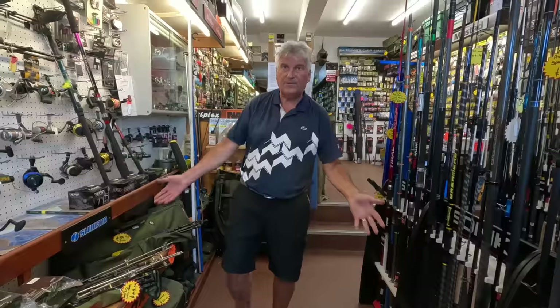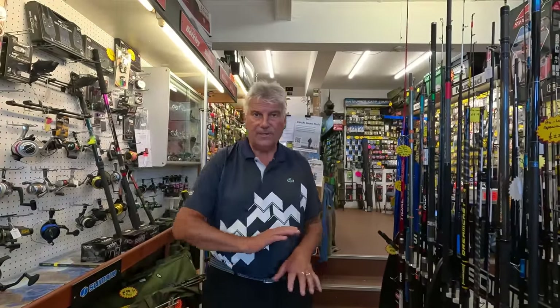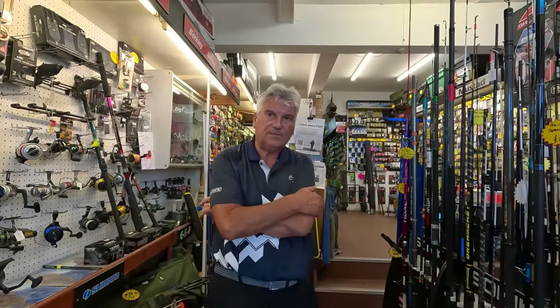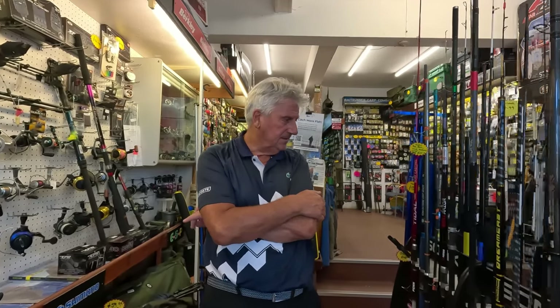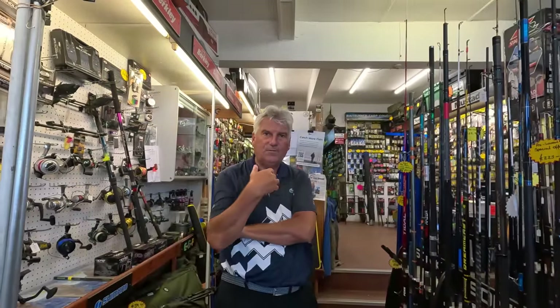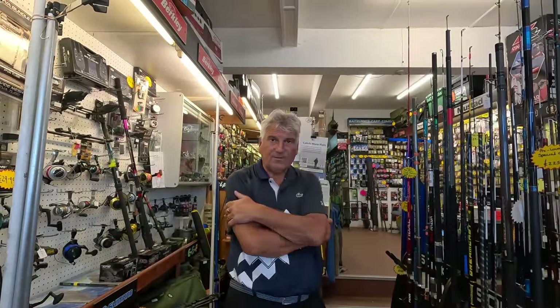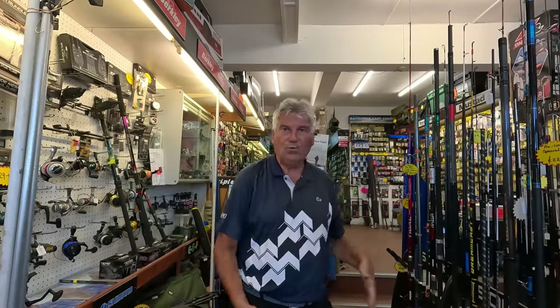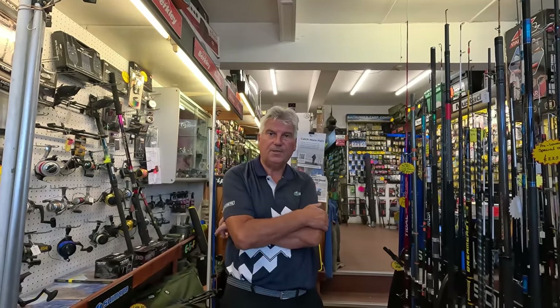The last Dreamcast I did was very successful — it was around 140 to 150 pounds, a lovely rod, it served its purpose. But this is the match machine. The Dreamcast 3 was kind of an intermediate rod — the next stage — made for the average person who walks through my door. This one, although it will cast for the average person, it's a little bit more upmarket, a bit more special. It's kind of what I'm going to use. My Dreamcast was a lovely rod but it was just a little bit too soft for me.